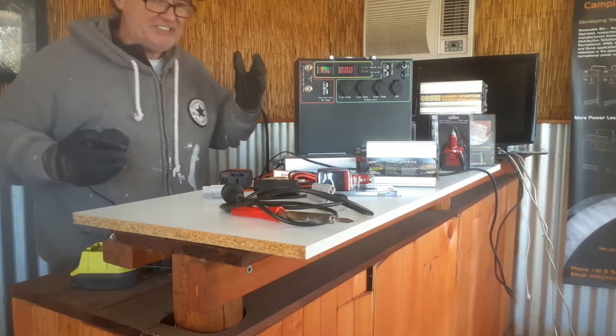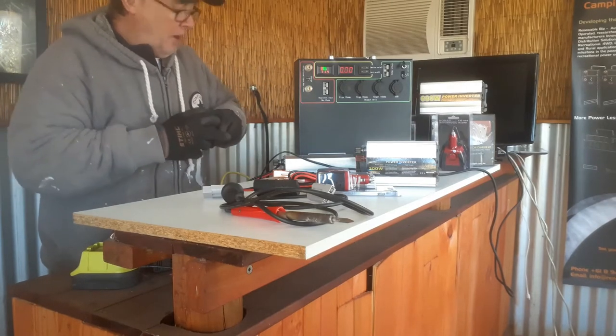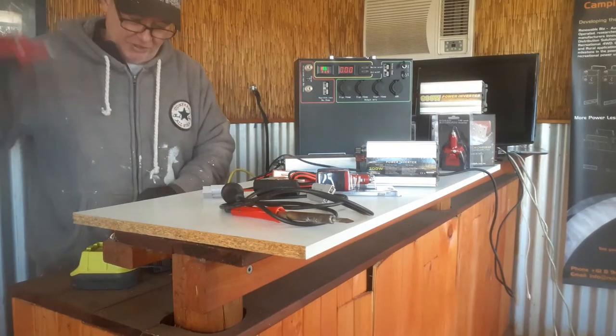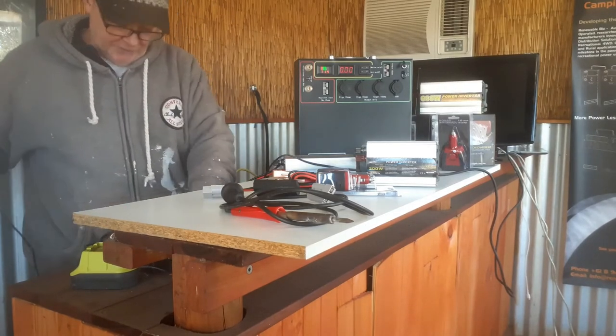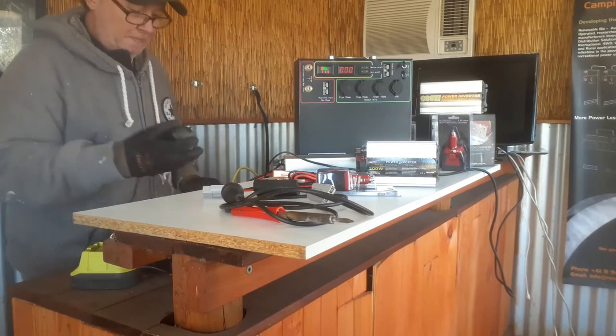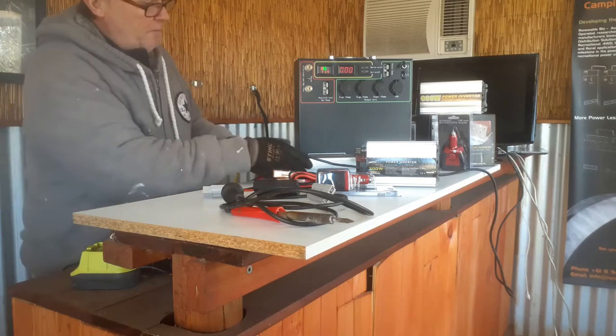A pocket inverter can run our Nomad PDU AC/DC charger — that's no problem. But would I leave it running for a long time? No. The reason is simple: it's going to get hot. It's not designed to run for 24 hours, but it can get you out of trouble if you need it. The AC/DC charger draws 109 watts.